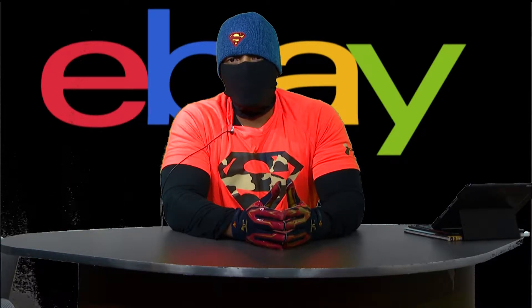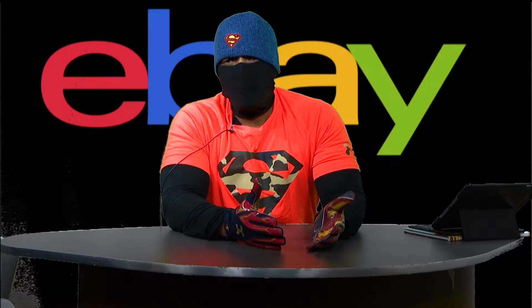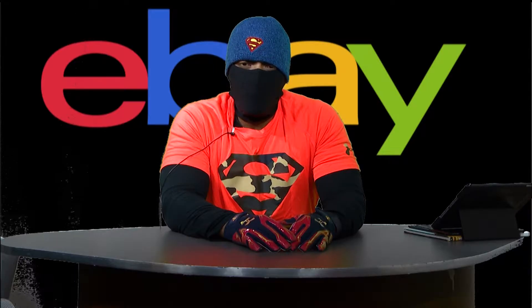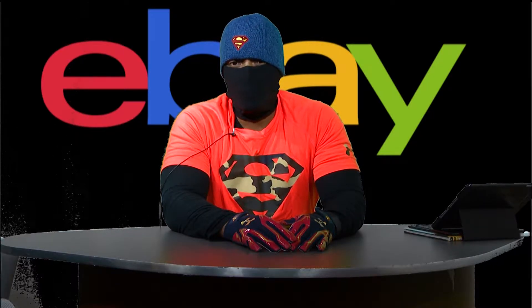You put it up on eBay, it sells, and before you know it the customer's trying to return it — 'I don't like it anymore,' 'I changed my mind.' If it's on eBay and you've put a return clause in your listing, a customer can return it. So you have to be very careful as to whether you're going to offer returns or whether you're not going to offer returns.